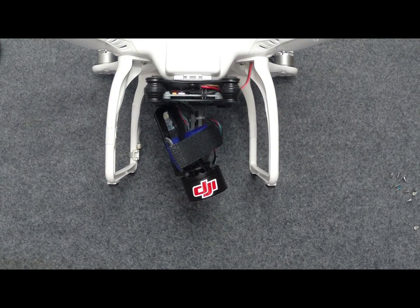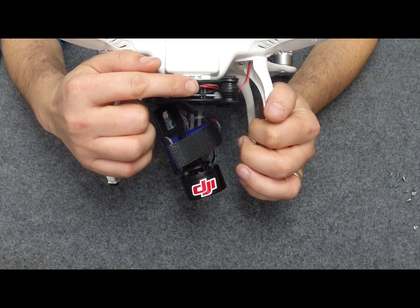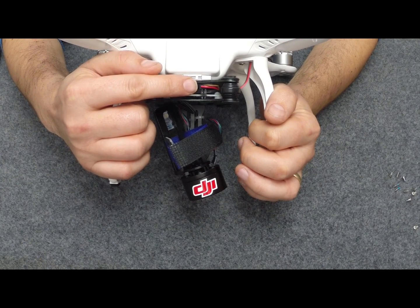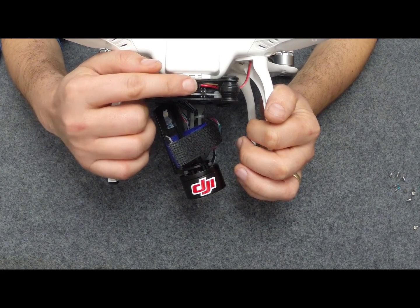Now the next job is to actually connect the pitch control wire, so you can actually manually control the pitch from the transmitter. You actually only need one cable to operate the pitch and that's the red one here. Now, supplied usually with the gimbal you will get three cables joined together but they all split apart. You really only need to split one off to do this job, but I'm going to do it with two and I'll explain the reason why later.